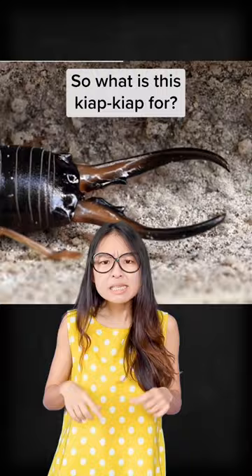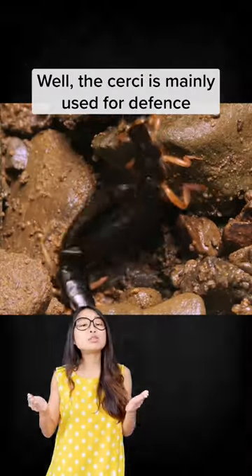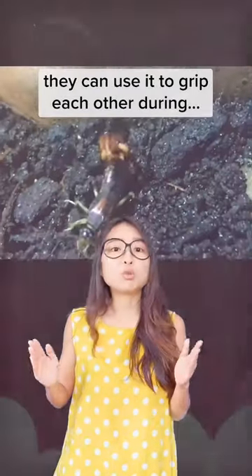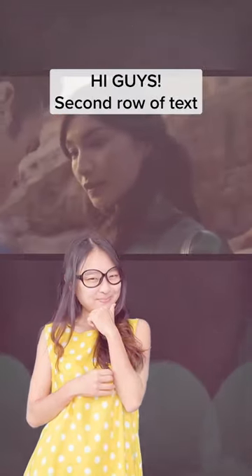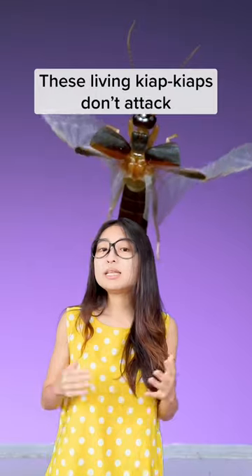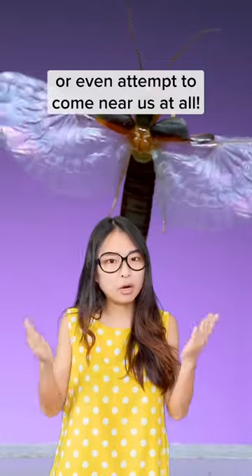So what are the cerci for? The cerci are mainly used for defense and for capturing prey. In some earwig species, they can use it to grip each other during mating. Before you say 'Eeyah, they're going to go in my ear!' — these living pincers don't attack or even attempt to come near us at all.